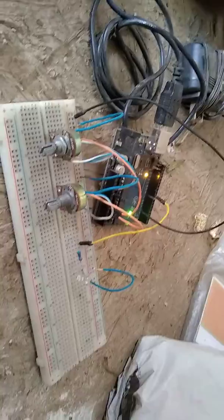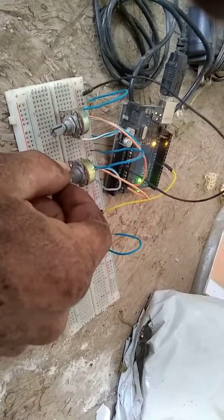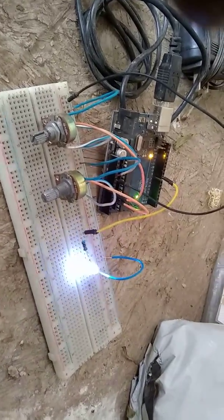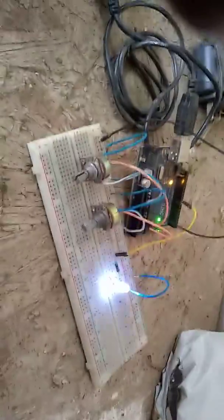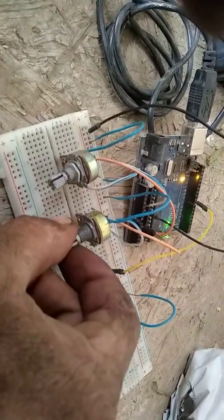It goes from 2 to 12. Right now there are two pulses in the pulse train, so we're two pulses on, two pulses off. If we turn this all the way to the right it should give us 12, but it gave us 11 — so 11 or 12 pulses on, 12 pulses off. It has to get a full 5 volts, so sometimes I get the full 12 and sometimes I don't.